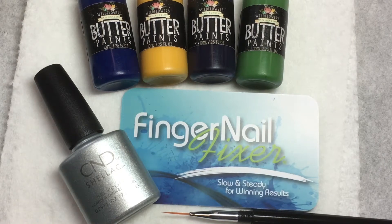Hello! Welcome to a Fingernail Fixer tutorial video. This week let's take a crack at some tips for doing plaid.